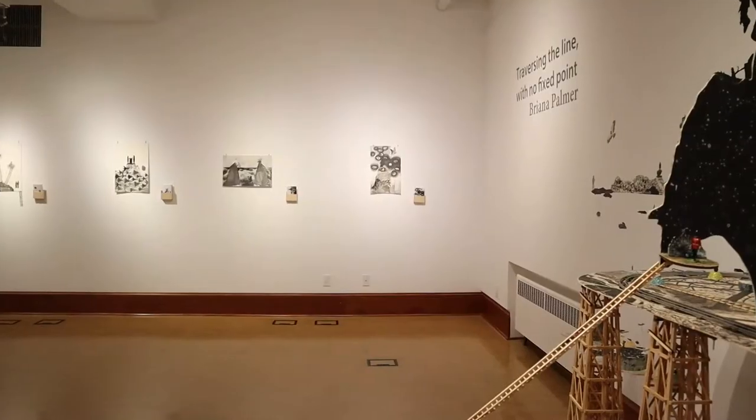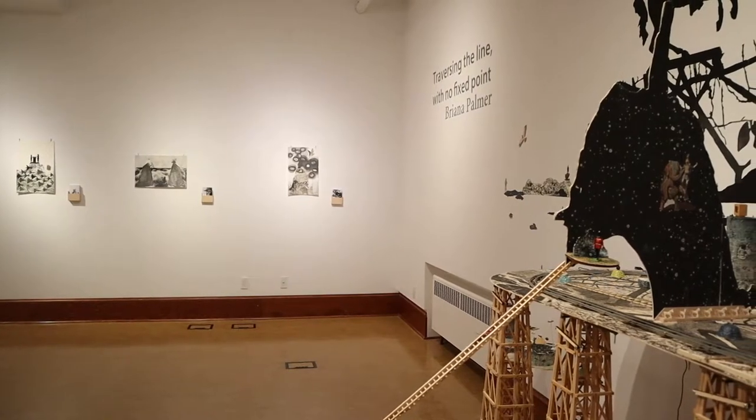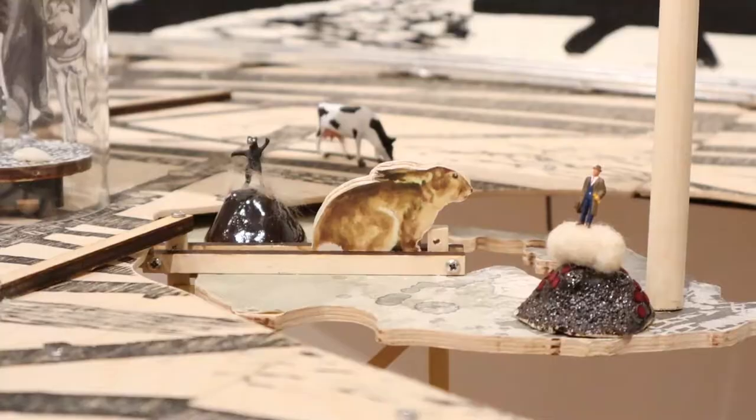For our first activity we're going to be creating collaged postcards inspired by Brianna Palmer's Traversing the Line with No Fixed Point. Her exhibition is comprised of many collaged elements. She also created these collaged prints which she then turned into postcards. We're going to take inspiration from this to create our own postcards.